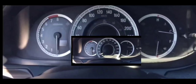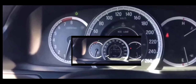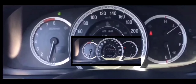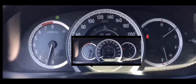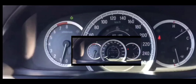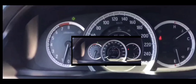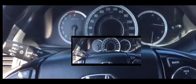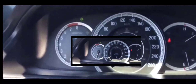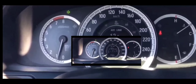Hey guys, welcome to this video. We're going to cover a situation where you get into your car and you have absolutely no power whatsoever. This scenario essentially starts with having no power to the locks — you'd have to use the physical key to actually get into your car, and when you get in and try to start it, there's no power whatsoever.